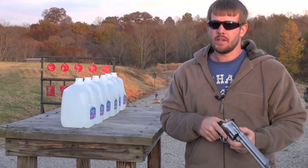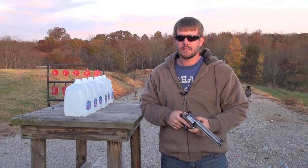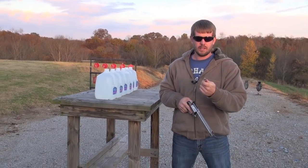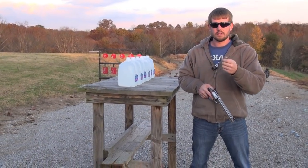Just keep in mind, like I've said in previous videos, this is far from the best way to test ammo. I just like doing it because it's a lot of fun to see the reaction you get out of the jugs, and also take a look at what's left of the slug.